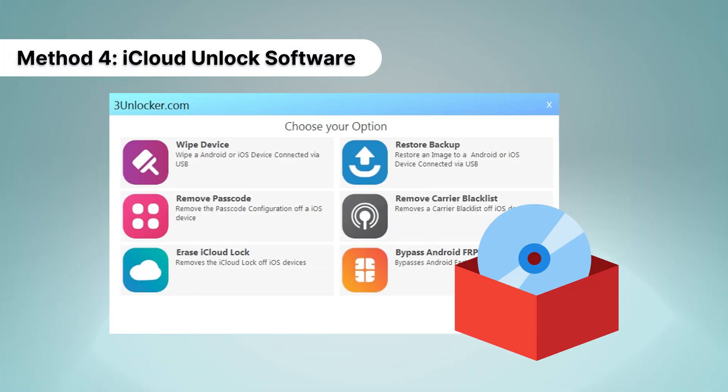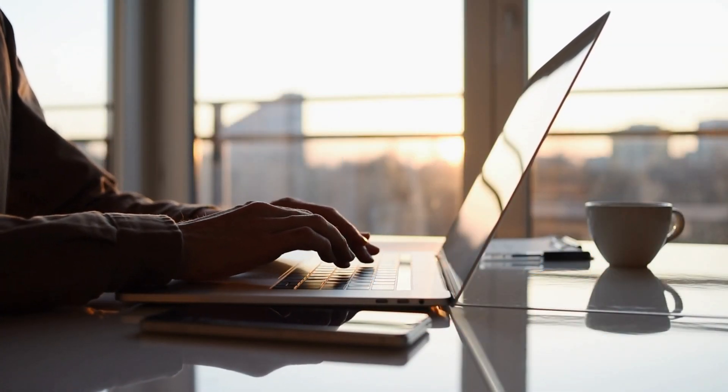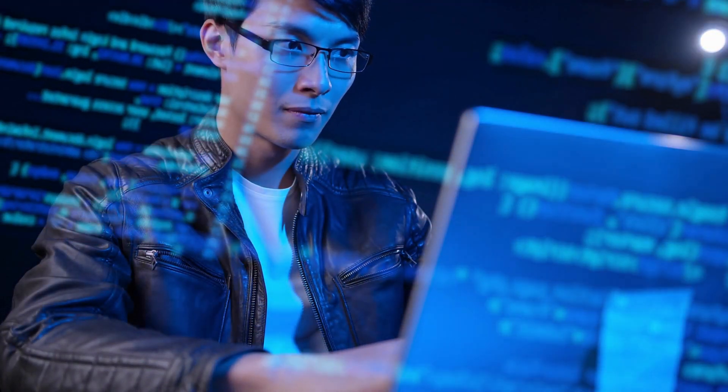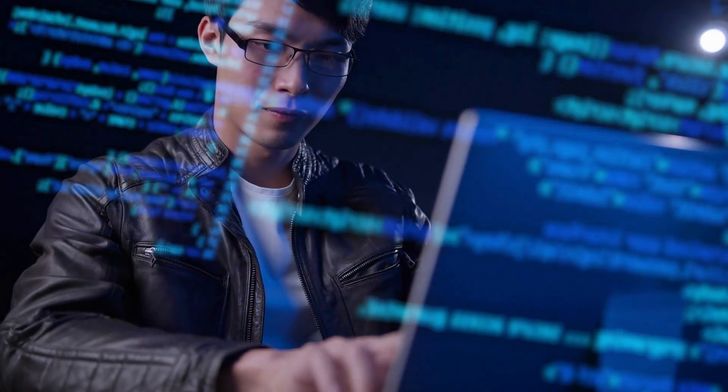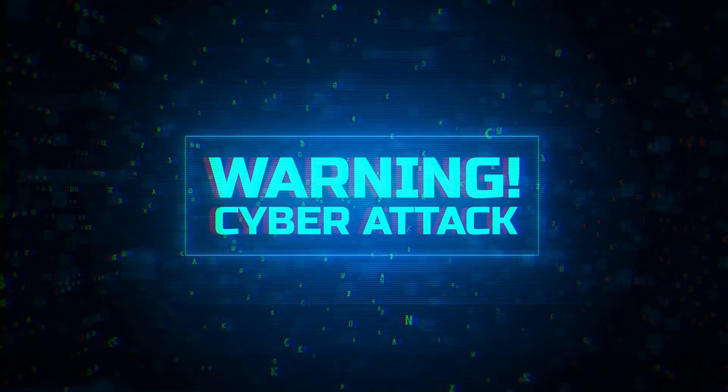Method 4: iCloud Unlock Software. Another option is using iCloud unlock software. These programs claim to remove the iCloud activation lock by bypassing Apple's security features. Be cautious when using these applications, as some may not be trustworthy or could contain malware.